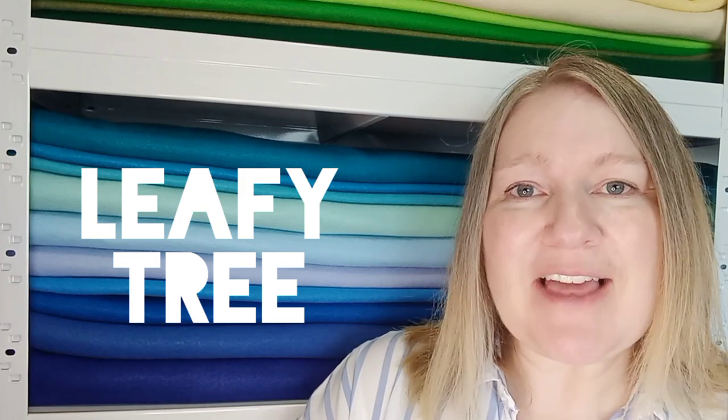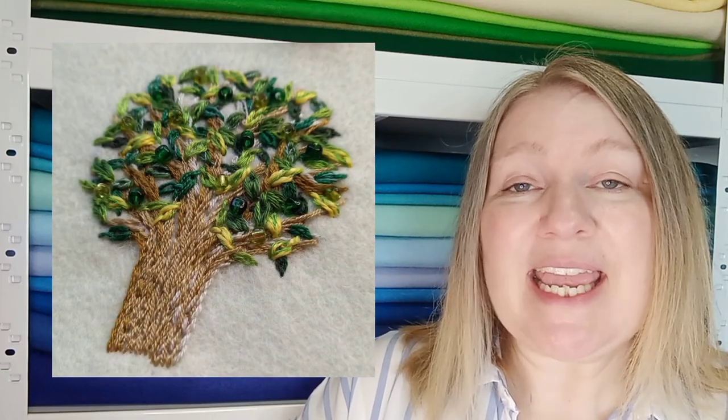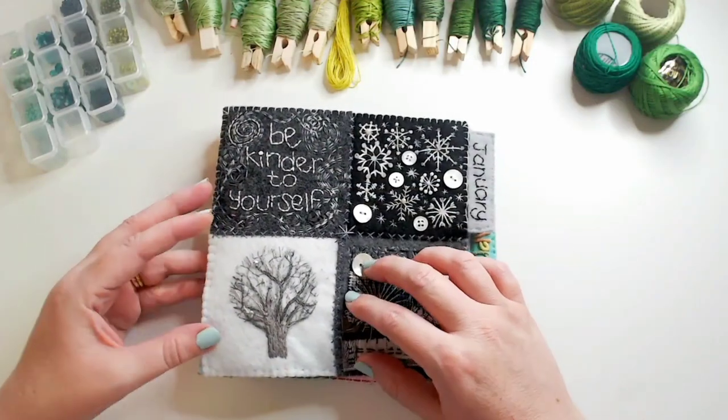Hi everyone, welcome back to Winging It. It's week 25, we're almost at the halfway mark, and this week is our nature prompt. We're going to revisit some pieces that we've done earlier in the year because this week's prompt is a leafy tree. As we're working with the color green through June, it's a great opportunity to create our summer tree.